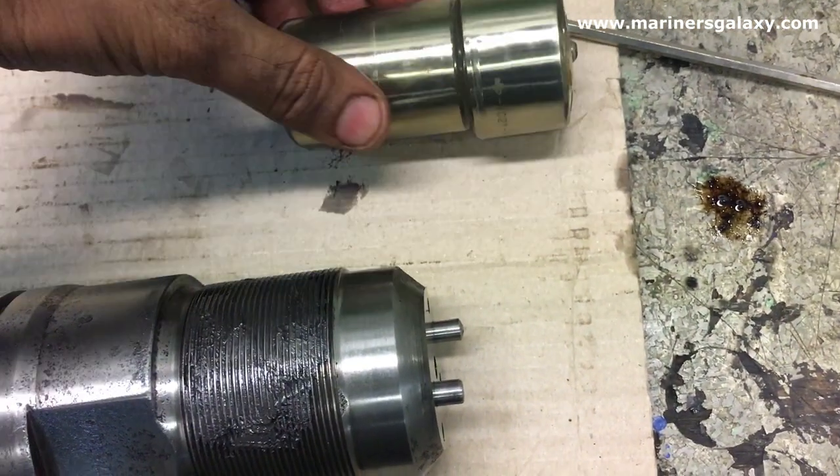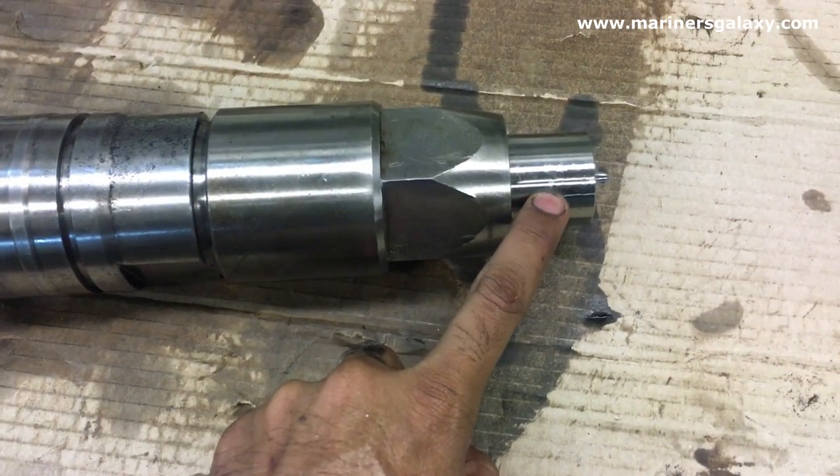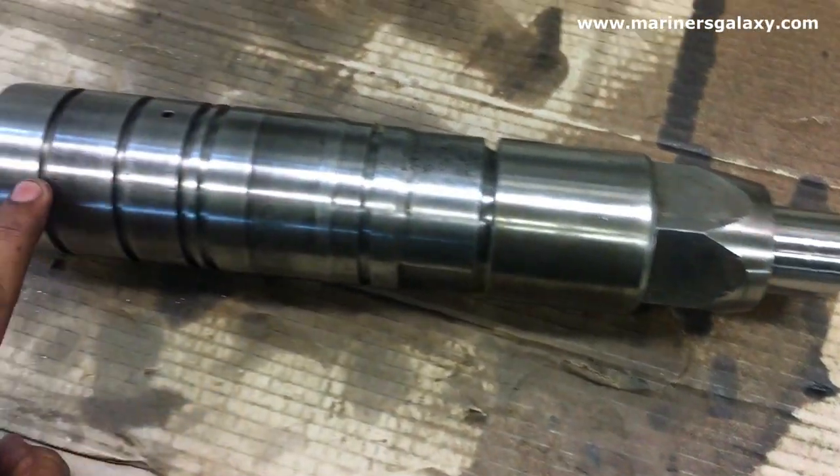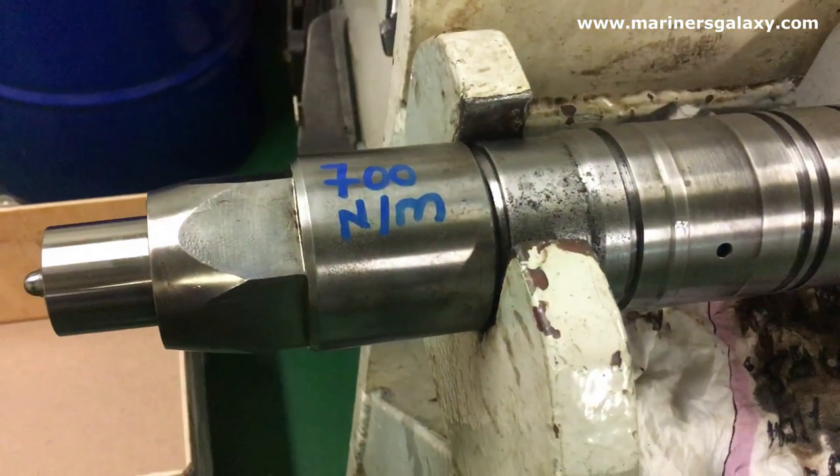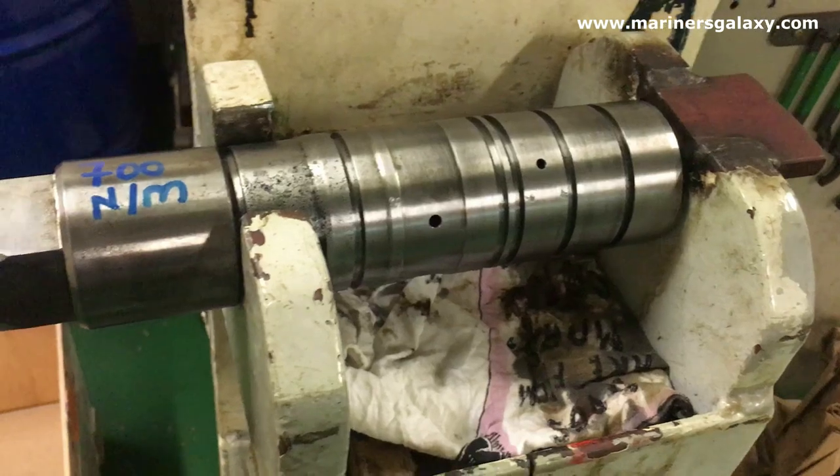Now we have a new atomizer — we will fit a new one. This is how the nut goes, and this is the completely assembled part. Now the most important part is to tighten it as per the torque mentioned by the maker.